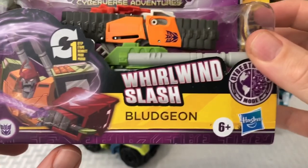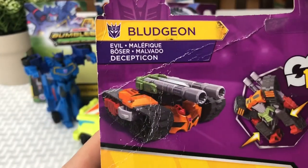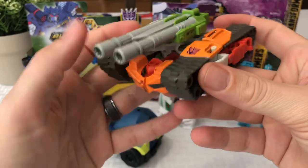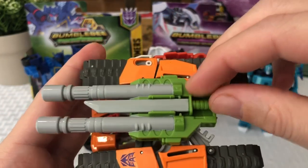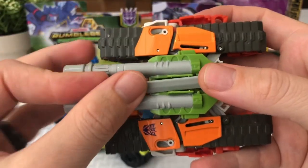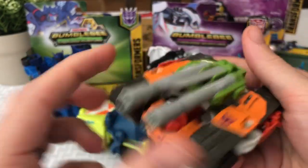Now we're on the final one I've been waiting to show you — Bludgeon, with a Whirlwind Slash. Hopefully it's a lot cooler than the other one's little blaster that didn't actually blast. The box is a little damaged, but it's like a double-barrel tank, almost like Megatron or something. There's his little sword with his Whirlwind Slash attack. Wow, look at how awesome this thing looks — very cool. I'd say this is definitely my favorite of the batch so far. He's got a little sword and sword holder, which just fits right there so you don't lose it. You've got a spot for it when you're in tank mode.